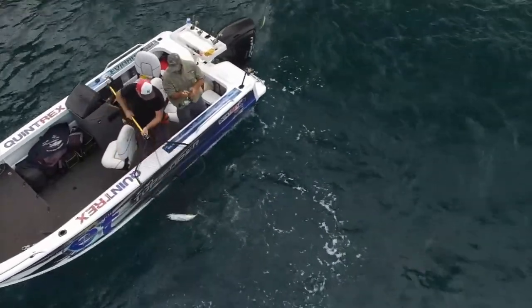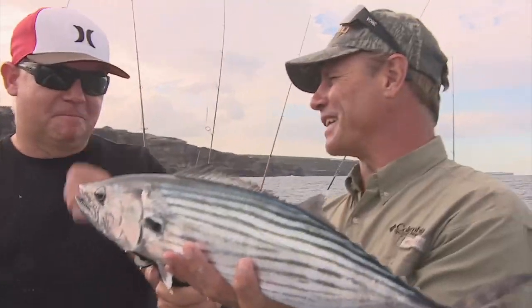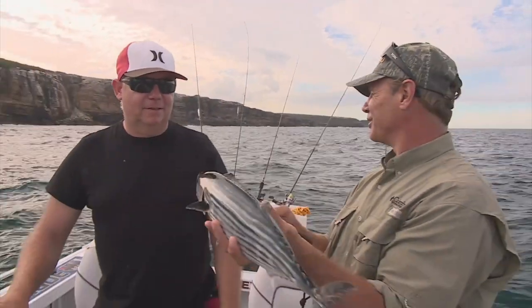Well there we have it mate, beautiful bonito. Sensational. We've been trolling for maybe a couple of minutes, that was about it, and this guy smashed our lures.